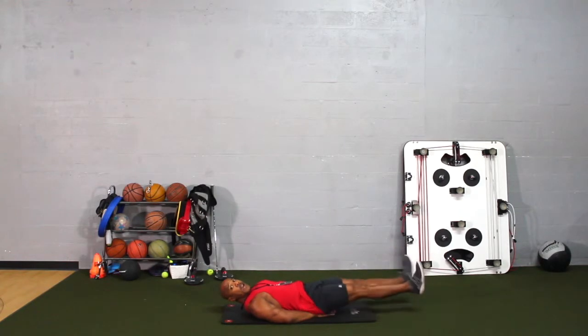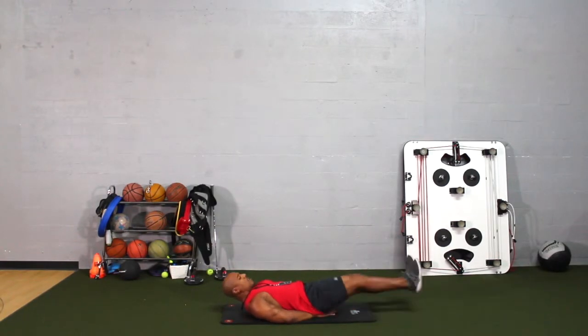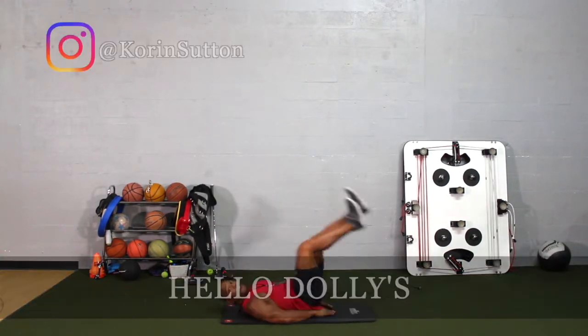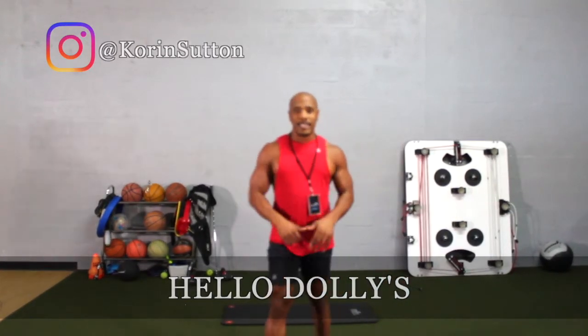Depending on the workout program that you have, when it comes to the repetition and time duration, you're going to go ahead and do that. Once you're done, you're going to go ahead and rest. This is how you do Hello Dolly's.